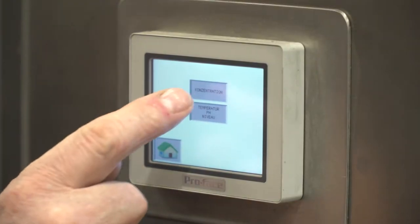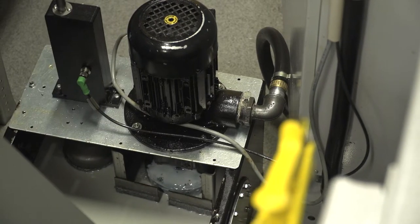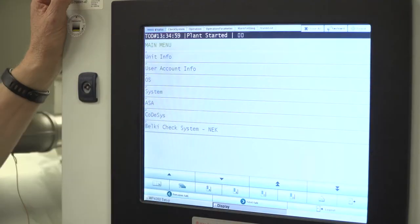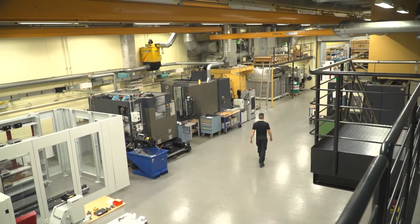For demanding customers who require parts traceability during their build and assembly, this record-keeping is critical. The Belke Check System monitors the characteristics of the cutting emulsion and can be connected to an in-house Ethernet network to transfer the data. The recording provides an overview, and monitoring ensures process stability.